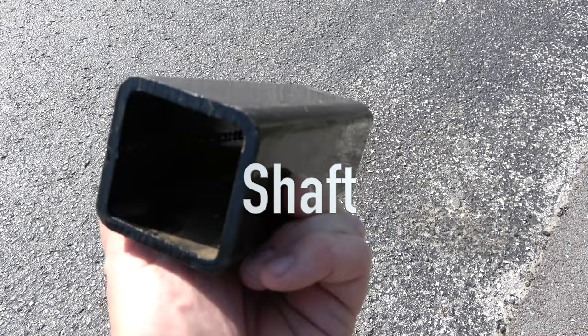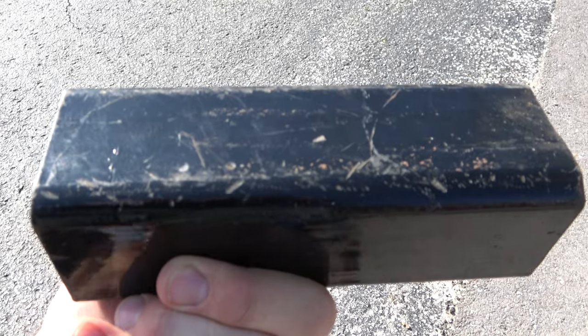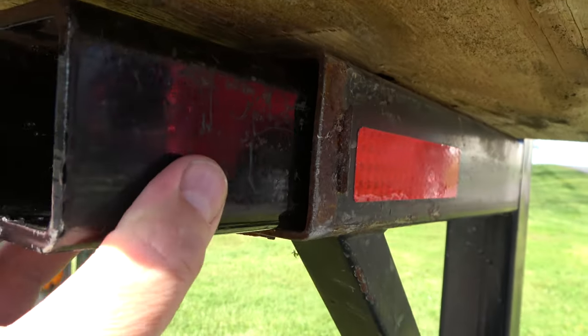Next, I found a piece of square tubing that would serve as the bracket's shaft, which would fit in the opening. It was a loose fit, but shims could be put into place later on.